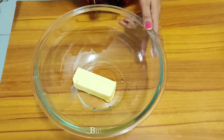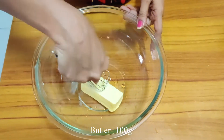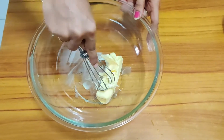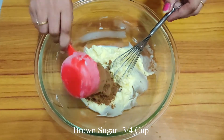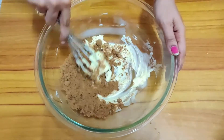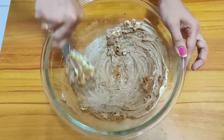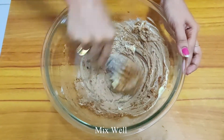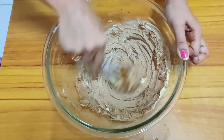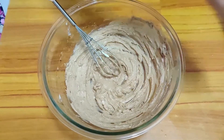We are going to add 100 grams of butter. We are going to mix the butter. Add brown sugar and mix the butter and sugar together.